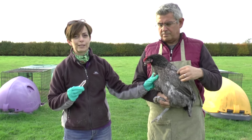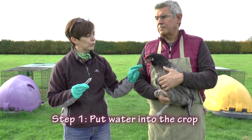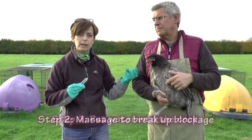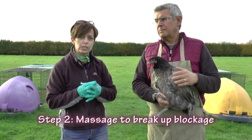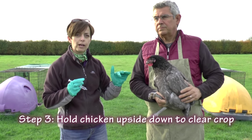This lucky lady hasn't actually got an impacted crop, but I think she's eaten enough to be able to give us a bit of a show of getting some out. We're going to fill the crop up with water first and then just massage it to break up any blockages in her crop, and then what we're going to do is just hold her upside down very carefully to clear out her crop.